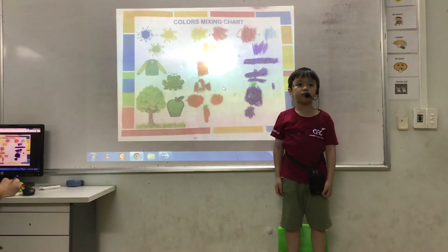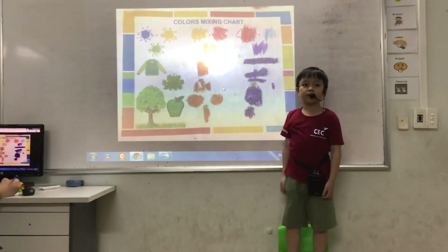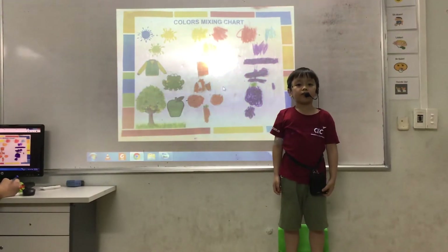There are three primary colors. They are red, blue and yellow. There are three secondary colors. They are green, orange and purple.